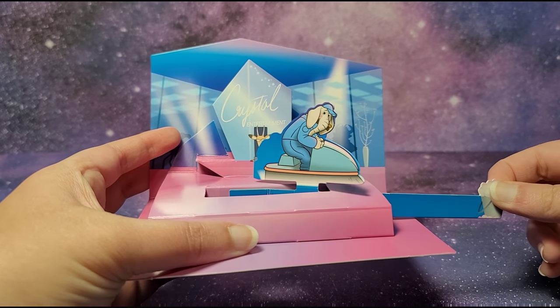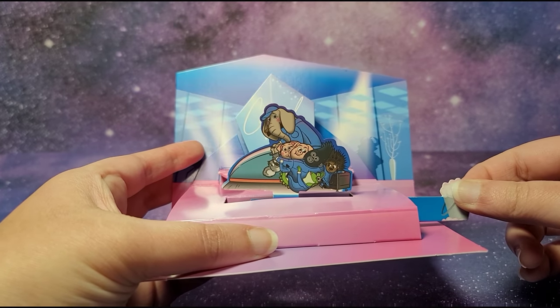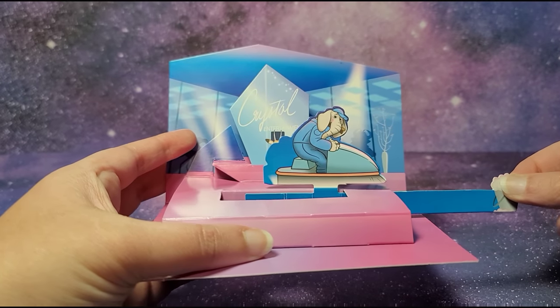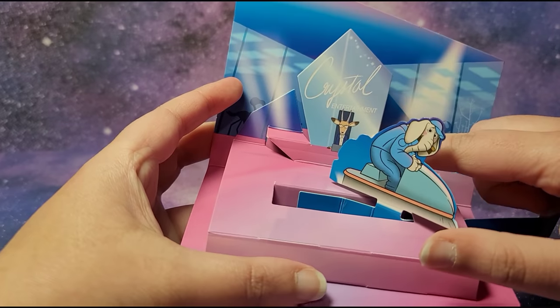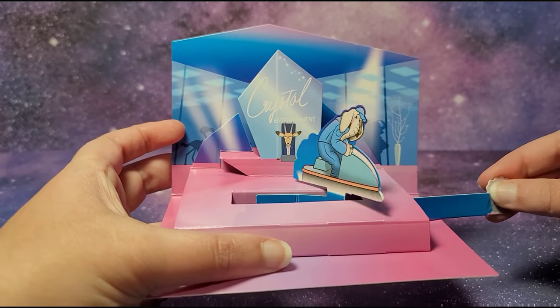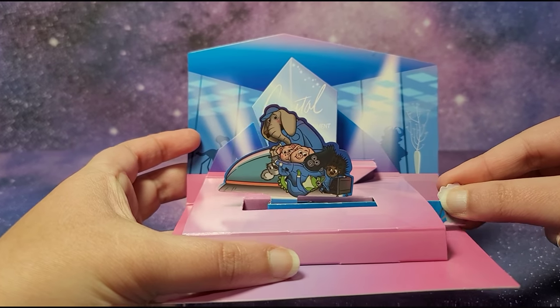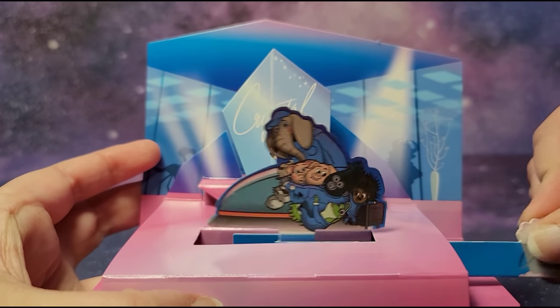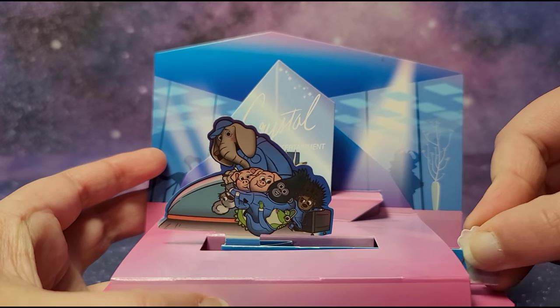First you just see the sweeper, and then you see all of the characters hiding behind the sweeper. It says Crystal Entertainment here — this person is probably like the boss of the company.